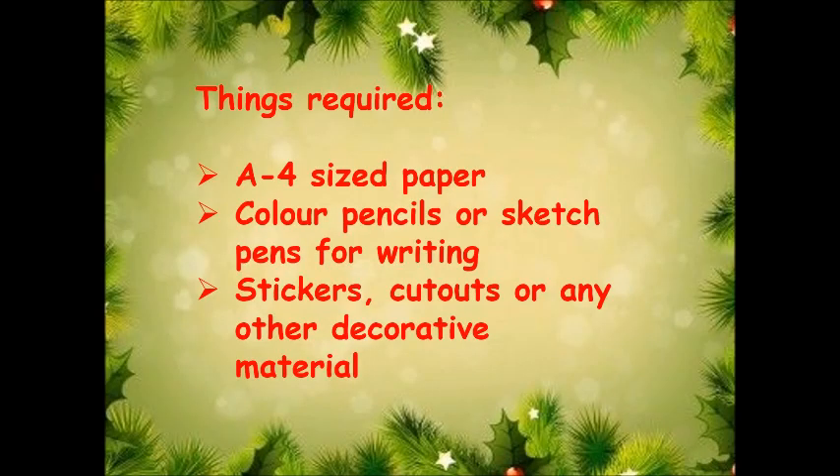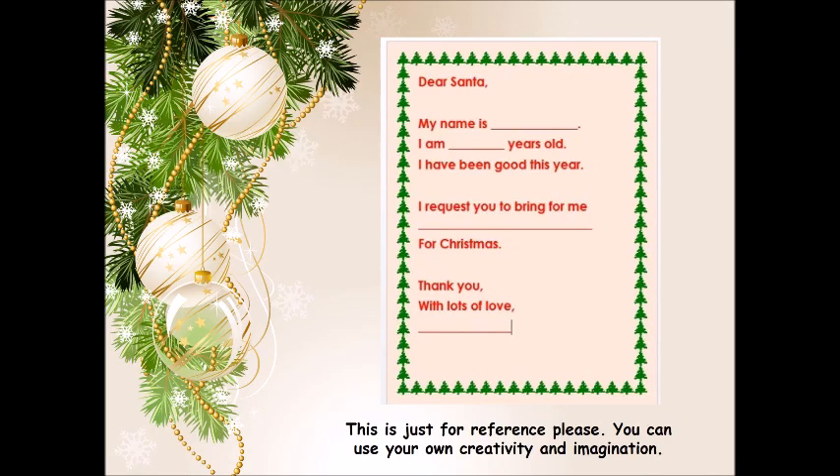Things required: an A4 sized paper, color pencils or sketch pens for writing, stickers, cutouts, or any other decorative material. This is just for reference — you can use your own creativity and imagination.